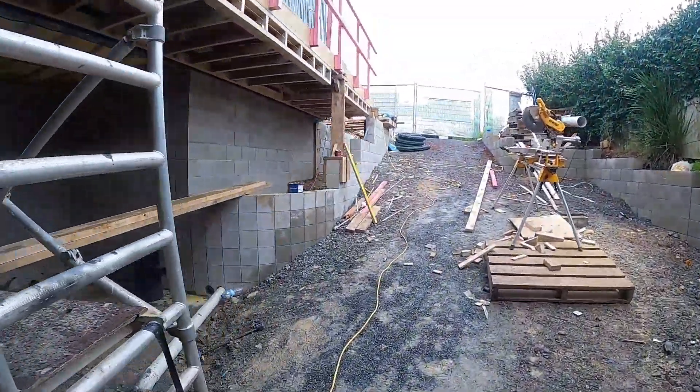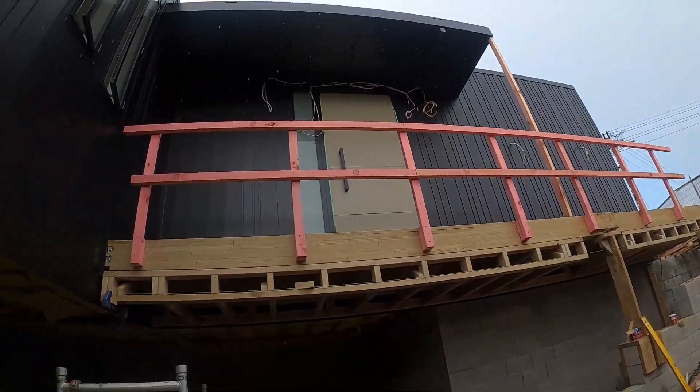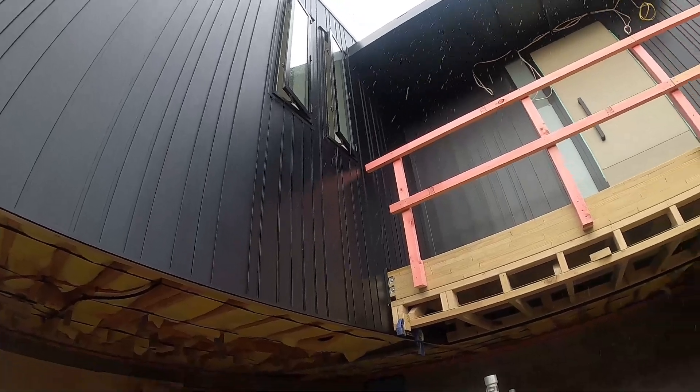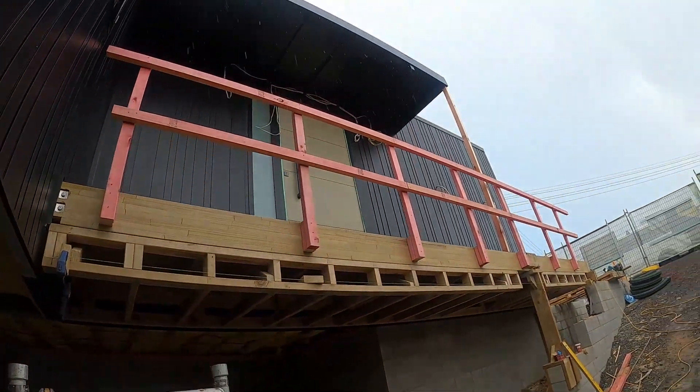Ito yung bahay na ginawa namin, second level lang. Tapos medyo maulan-ulan yung panahon. Mayroon tayong plasma door dun sa second floor. Tapos ginamitan ng casement window na residential.